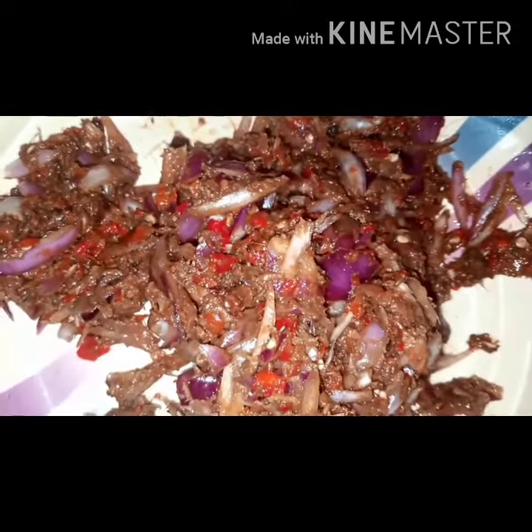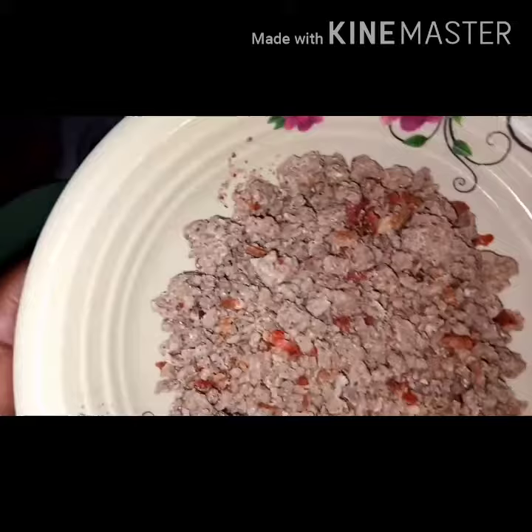I'll be adding red oil. After adding red oil, I'll cover it for some time, then I'll add my crayfish, onions, and pepper. I love my crayfish and my onions to be fresh in my soup — there's a kind of aroma that it gives. As you can see, it's okay.